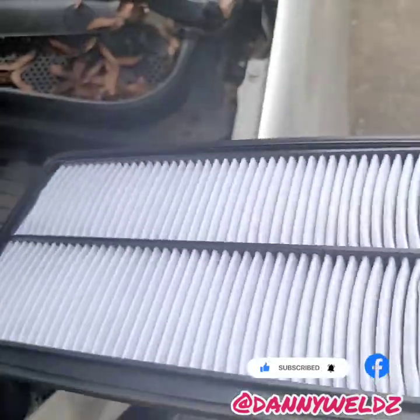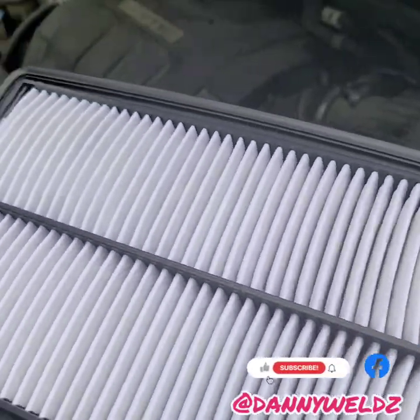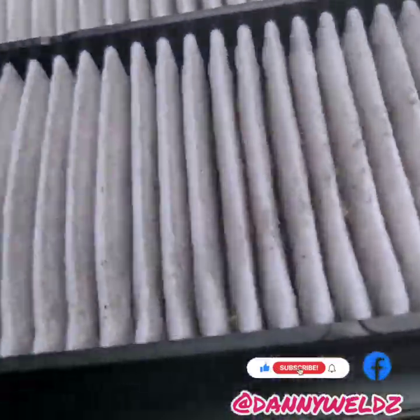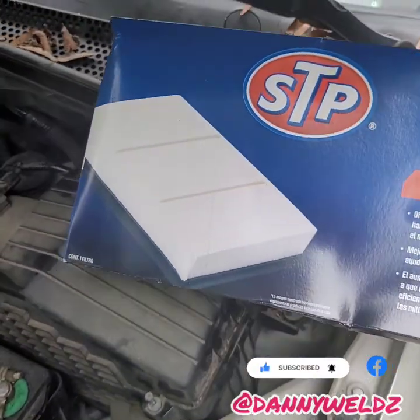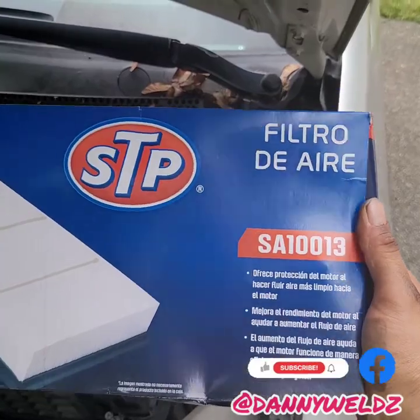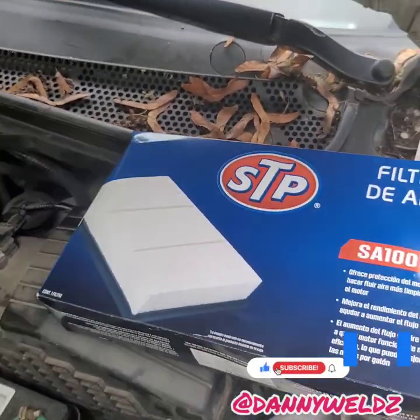The filter doesn't look too bad actually, but it is doing its job. This is the intake side and it's doing its job pretty well, but we're going to change it anyway. It takes a standard STP SA113 — that's the air filter you're going to need for this vehicle.